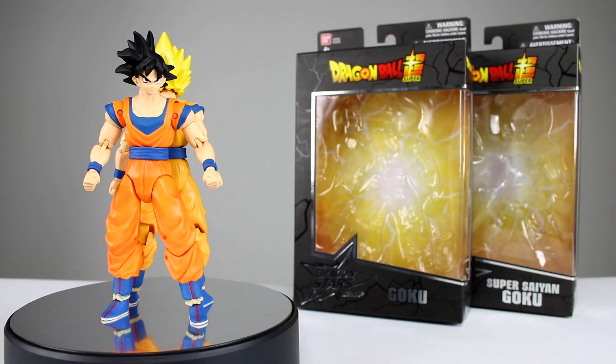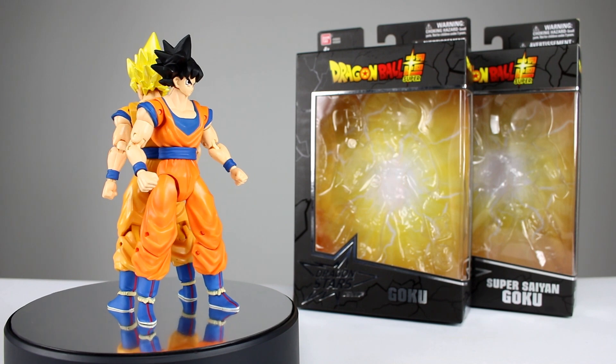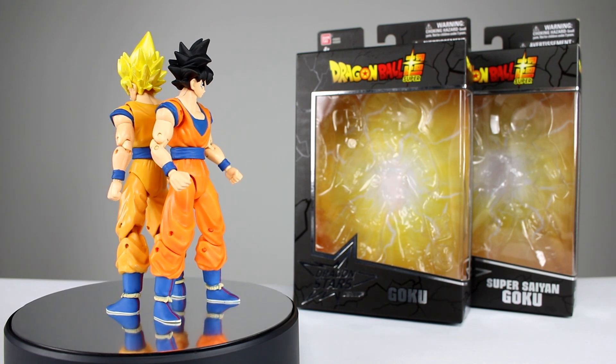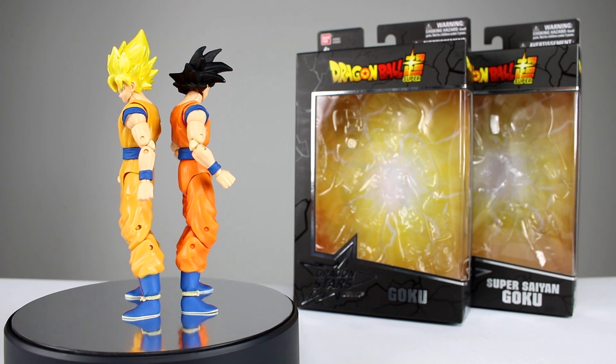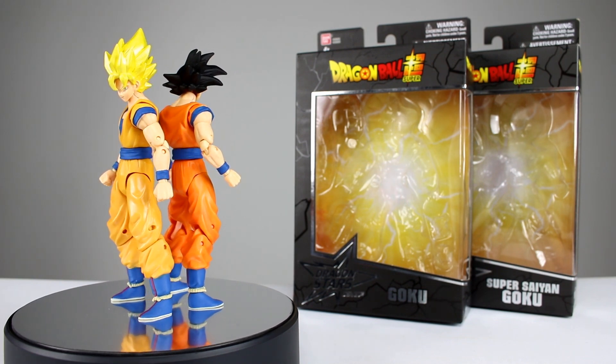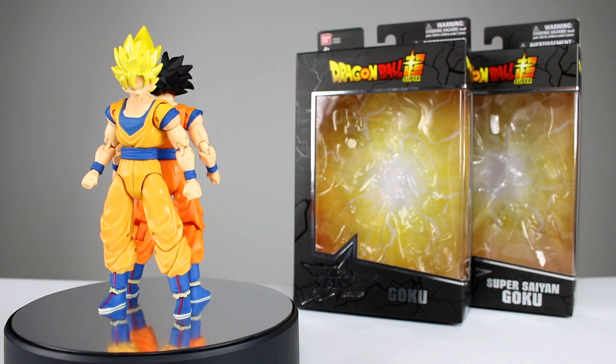Hey, what's up guys, this is Anthony from Anthony's Customs. For this video we are going to be looking at the Bandai Dragon Ball Super Dragon Star series Goku and Super Saiyan Goku. Just like Vegeta, these guys are essentially the same figure — they just have different hair and different color schemes — so we're going to be able to cover it all in one video.